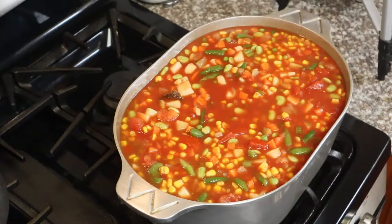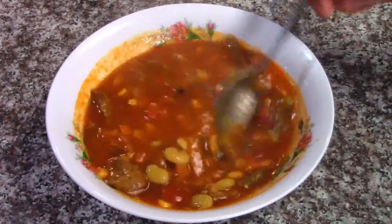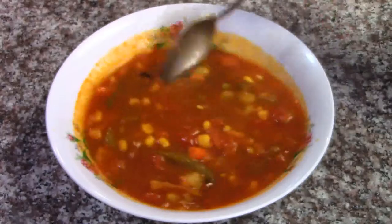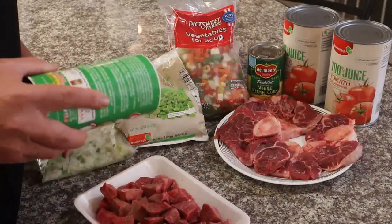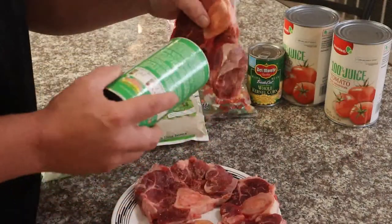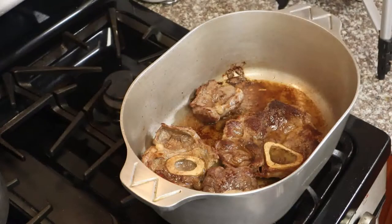Welcome back ladies and gentlemen, today on the menu we're making an old-time beef vegetable soup — it's perfect, it's soup season. I'm gonna start off by seasoning some stew meat with some Tony's seasoning, getting both sides. I want to season this a little heavy, and I'm using four beef shanks to get that bone marrow flavor in there.